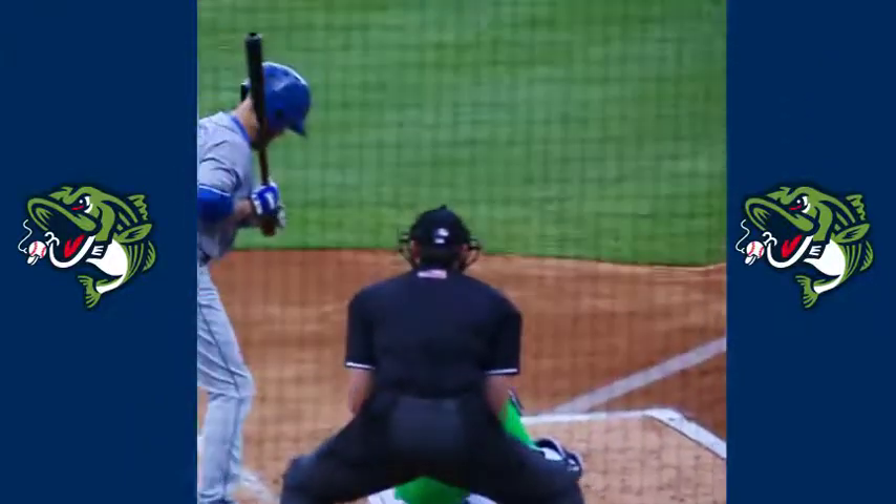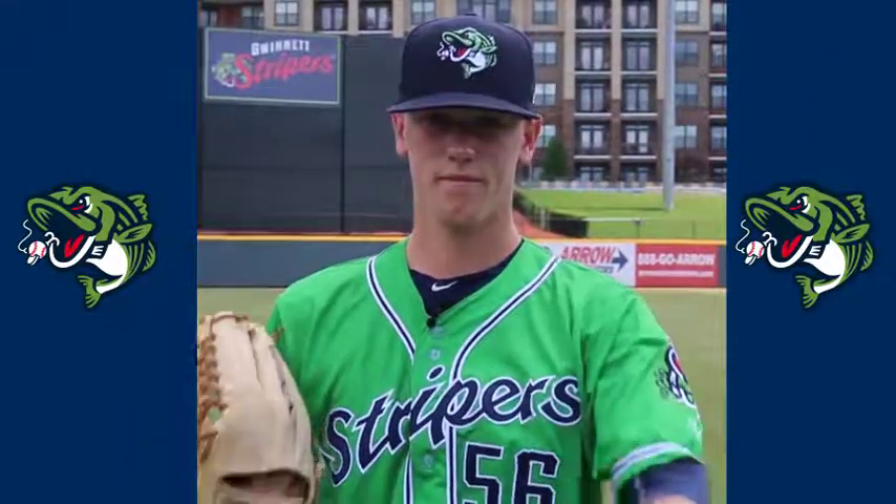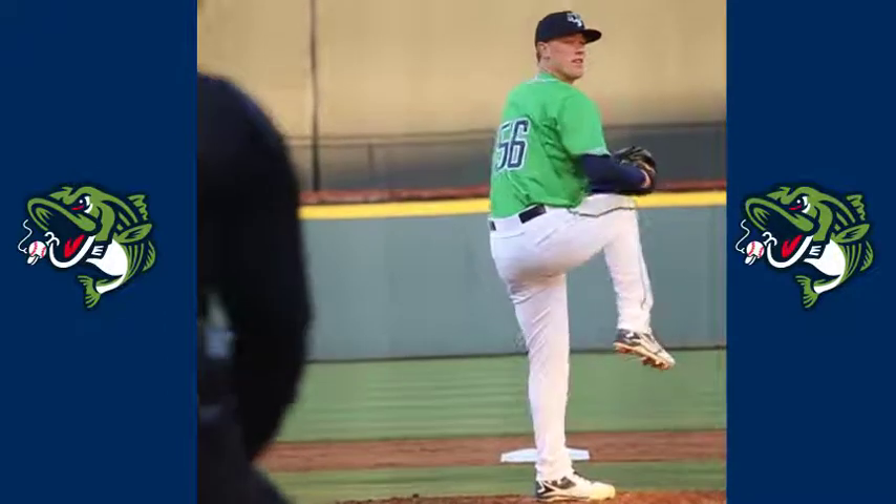Another dominant outing by Colby Allard. The kid just continues to dominate the International League.